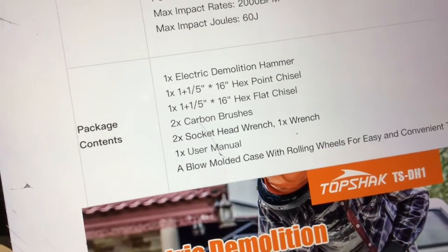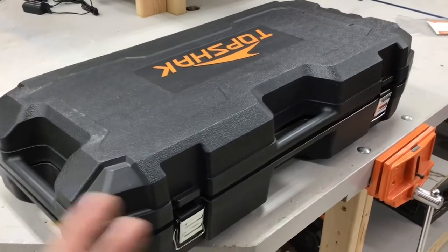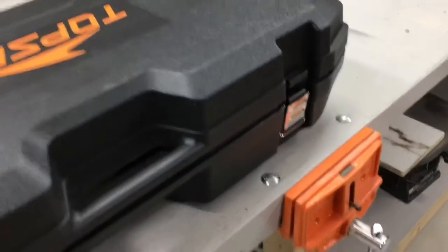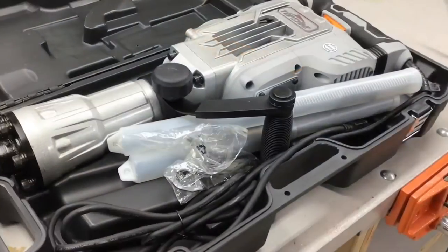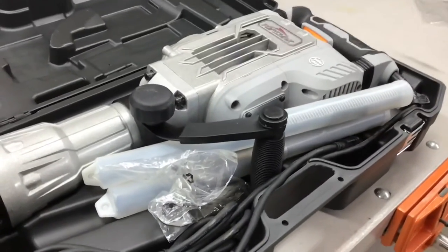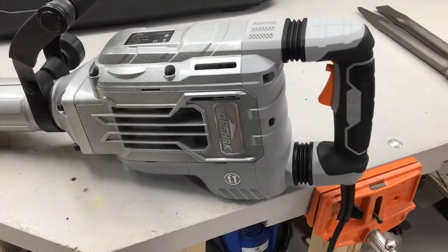It's got a pretty cool case. These things are sometimes hard to move around and store, but this case has a handle on top, a handle on the side, nice metal latches, and wheels on the back so you can roll it like luggage. Everything stores in the same box, which is great for a homeowner who won't use it that often — no rummaging around looking for parts.